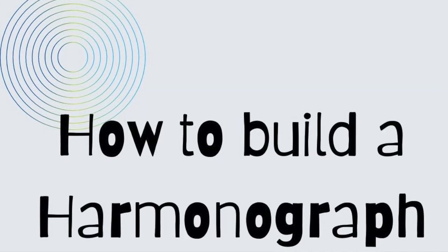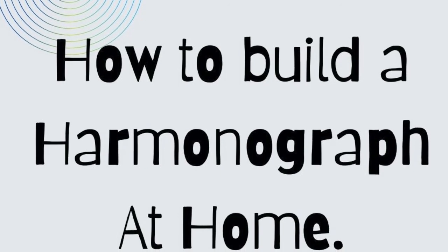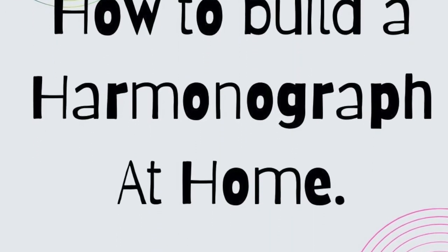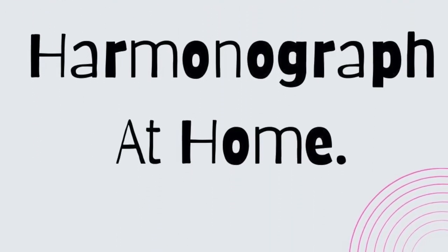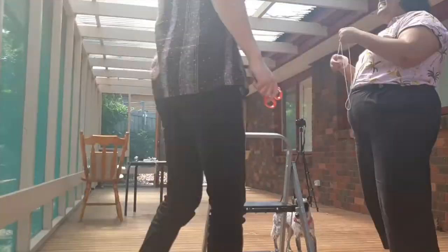That's so awesome. In this next clip, Adam and I show you how to build a harmonograph at home. The instructions will be placed in the description down below, but enjoy this time-lapse of us building the project for you.